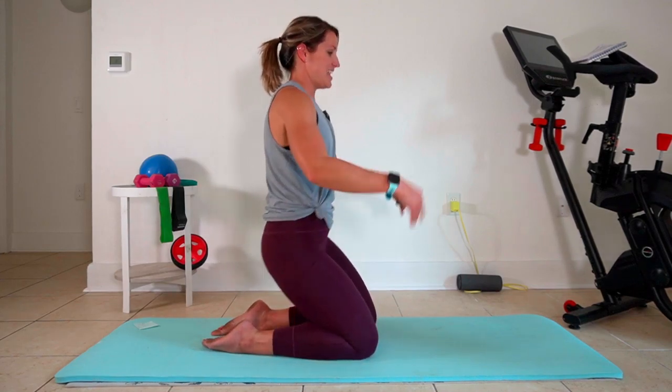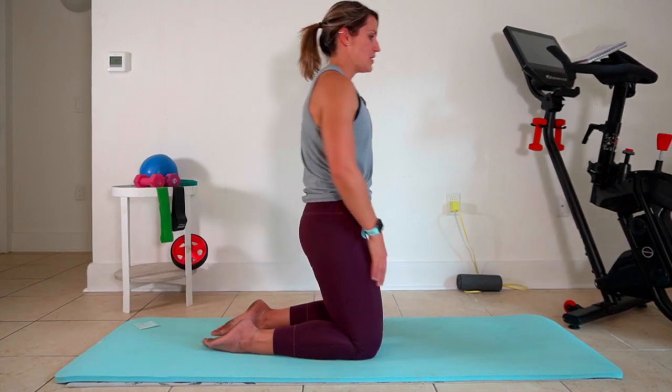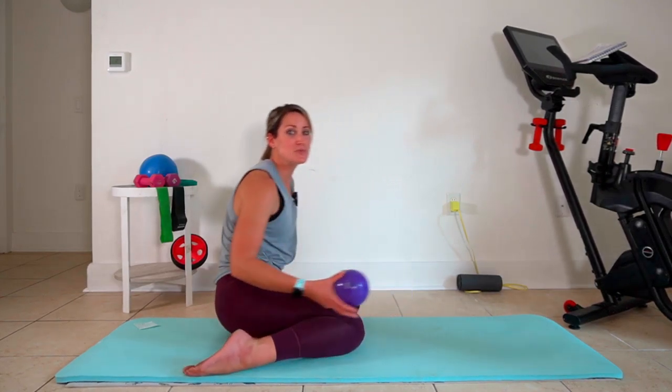Three, two — hold here. Three, two, one. Nice job. Our last move is bridge pose. We're gonna take that ball between the knees.